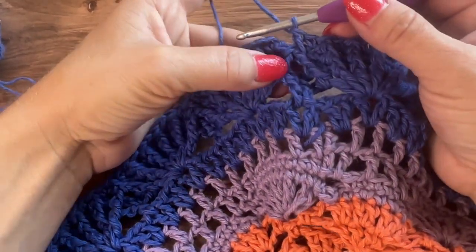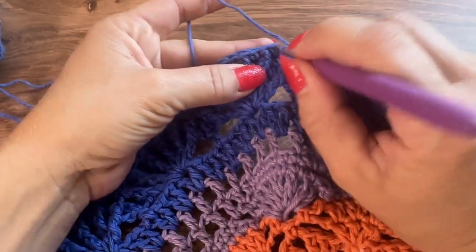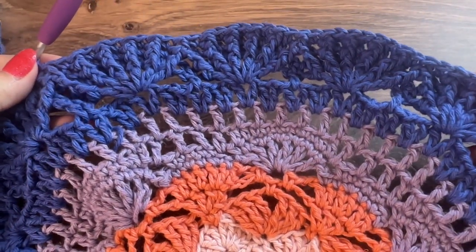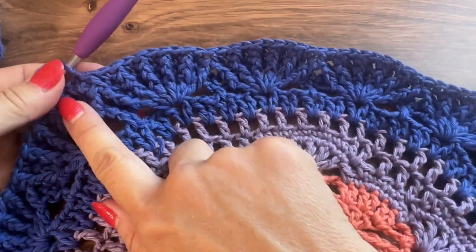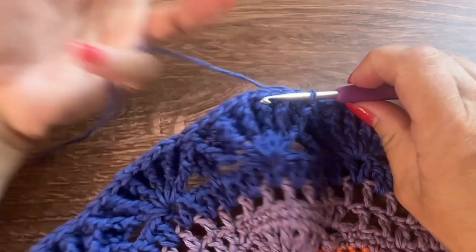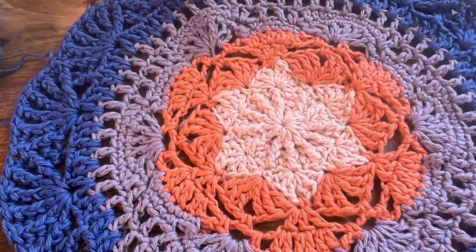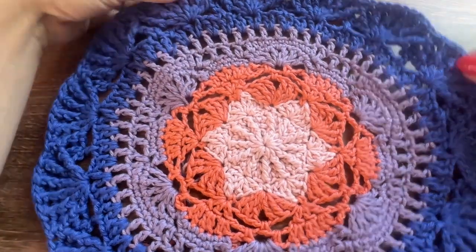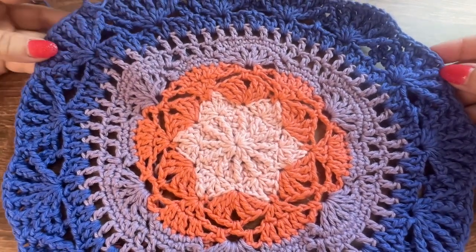Here I have ended round 16 with that last front post double crochet around those last two stitches. Join to the first single crochet with a slip stitch. For round 16 you should have 75 double crochet and 75 single crochet. That is the end of this color and also the end of part one. Thank you so much for joining me — I'll see you next week for part two of the Mandala Summer Cardigan Crochet Along.